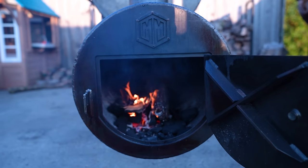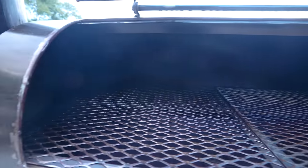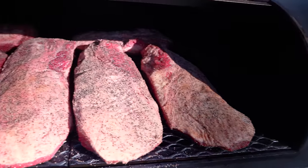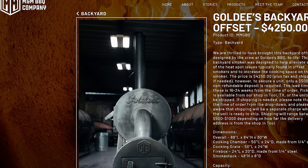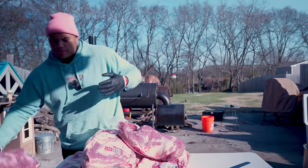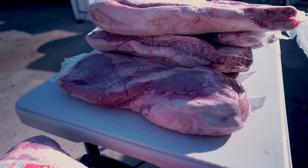The Goldie's Backyard Offset is known for its insane cooking capacity, and I'm gonna put that capacity to the ultimate test by cooking seven briskets at the same time. That's one whole 15-pound brisket over the maximum capacity Eminem states on their website. This is going to be the hardest backyard cook I've done so far, but I have some tricks up my sleeve to hopefully help me pull this cook off.